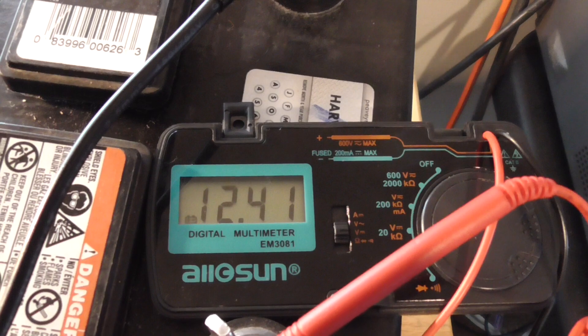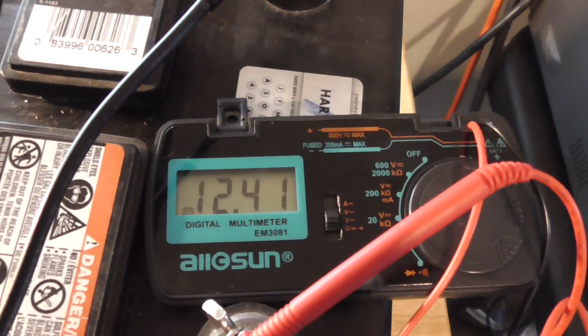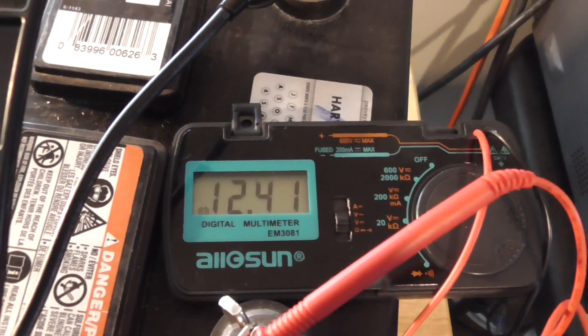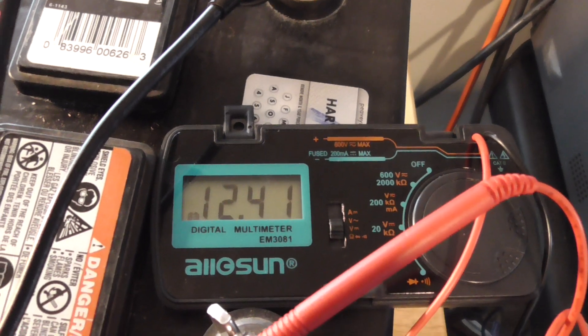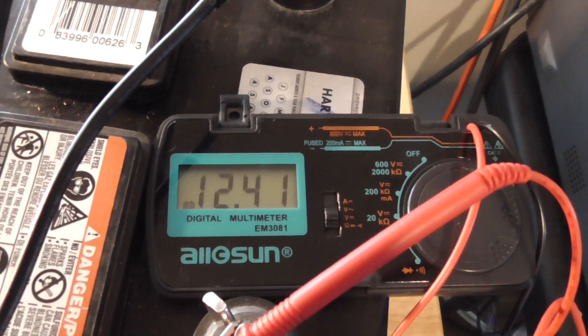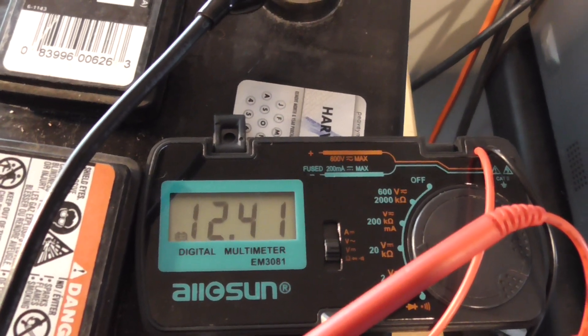My point is, obviously at 100 watts it's really pulling it, and you can see there's a slight drain. But it's just to show you how it's relatively flat. A lot of this is 100 watts — I'm not doing 20 anymore. This is a real 100 watts, and look how stable it is.